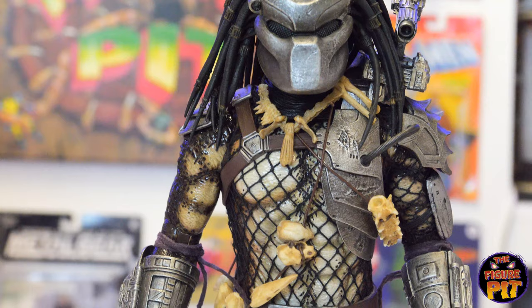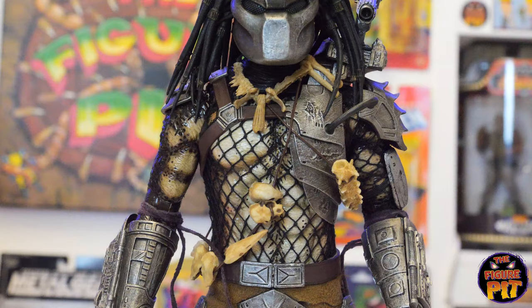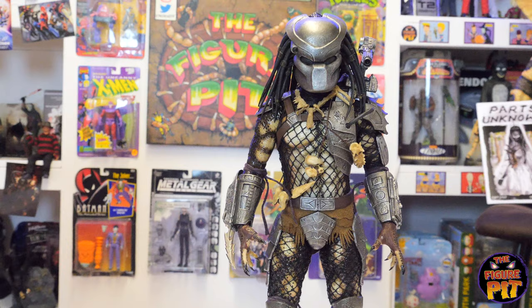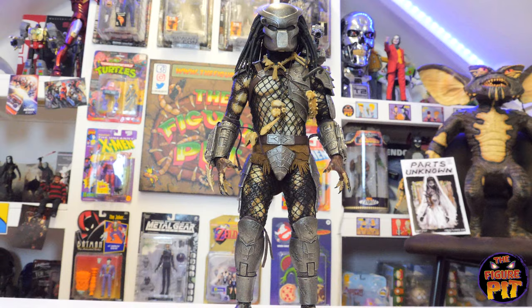I've attached all the extra little trophy bits to the Classic Predator — I don't know if I put them in exactly the right place, but it's a bit of a rush job. If this were mine, I would definitely weather those trophies and bone pieces a little more — just a black wash on them, as they're a bit clean. I know he does clean them; we see him do that in Predator 2. But yeah, a little weathering would be nice — otherwise it looks fantastic.